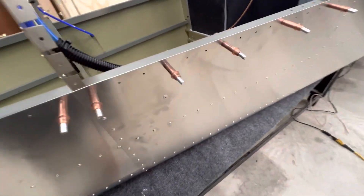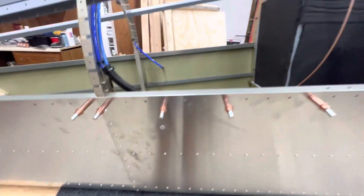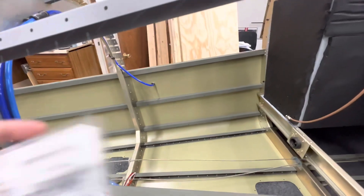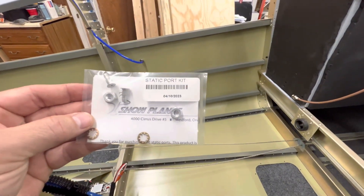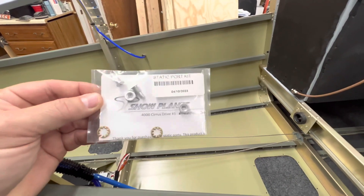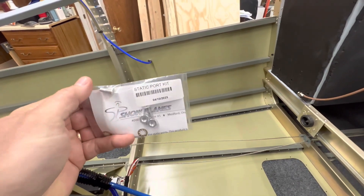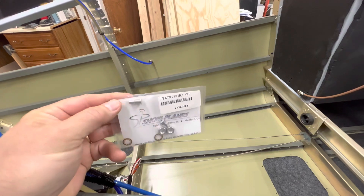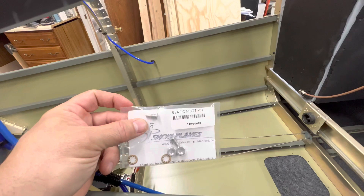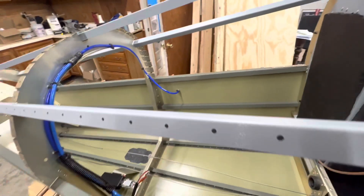I have the static ports — this is the Vans static port. When you buy it from Vans, it's actually made by a company called Showplanes. They make some accessories for Vans aircraft. If you buy this from Vans it's $30, and you do get two. It was unclear when I ordered it late one night, so I got two kits and unfortunately I'm going to have to send one back because each kit already comes with two static ports — don't make that mistake.